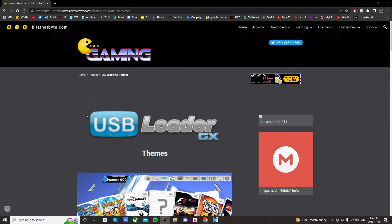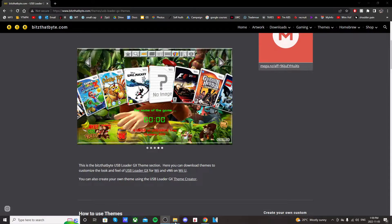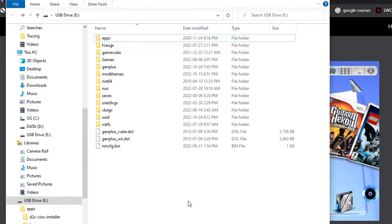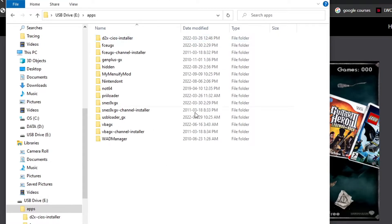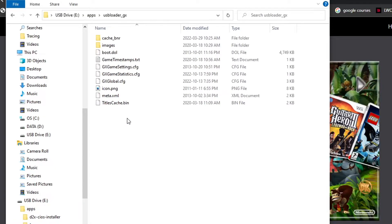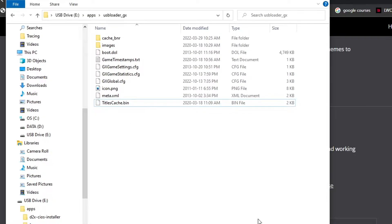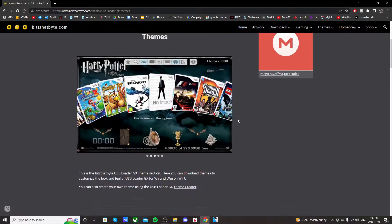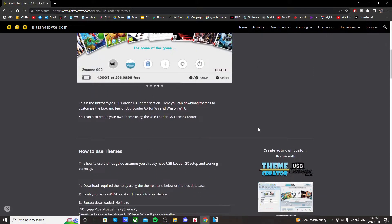This is also where you find your themes. So let's get started. Open up your SD card or USB drive and go to where your USB Loader GX app is. Go into your apps and then find the app — USB Loader GX. We're going to create a new folder in here and just call it themes. Right click, create a new folder and call it themes. This is where we're going to put our USB Loader themes.